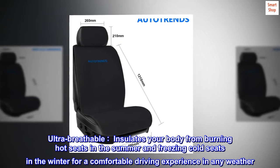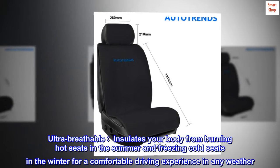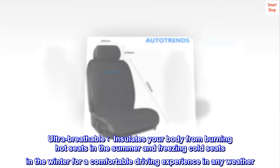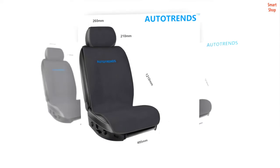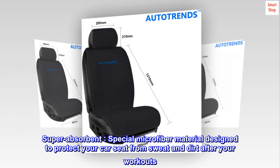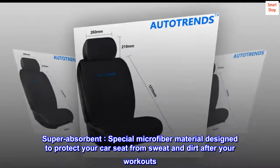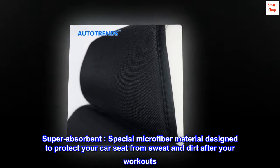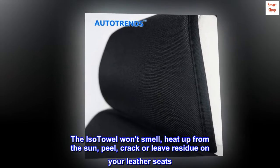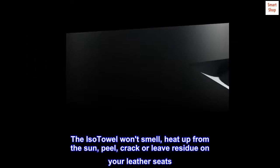Ultra-breathable. Insulates your body from burning hot seats in the summer and freezing cold seats in the winter for a comfortable driving experience in any weather. Super-absorbent. Special microfiber material designed to protect your car seat from sweat and dirt after your workouts. The ISO towel won't smell, heat up from the sun, peel, crack, or leave residue on your leather seats.